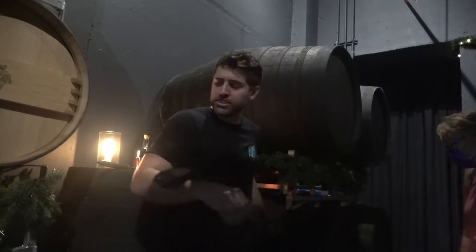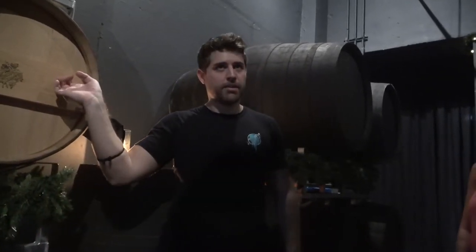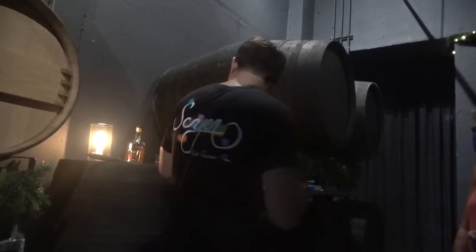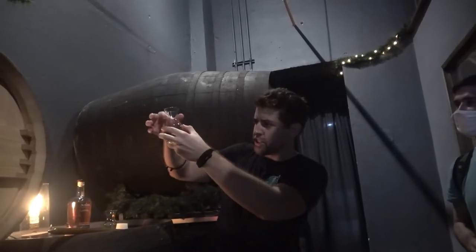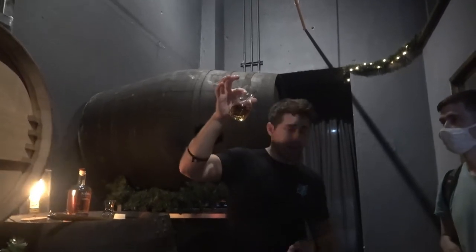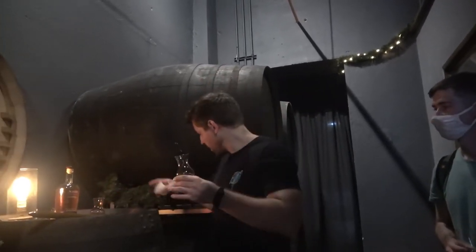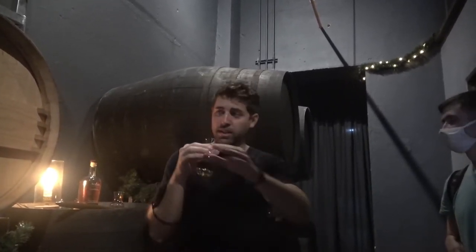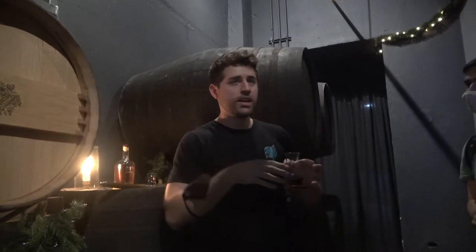We'll try this one — this one's getting close to being ready. It has about four more months until it's ready to be bottled. These ones right here are close to eight months. This one's younger and you'll see the difference in color as I fill it. You remember the color of the glass in the last one? It's not a huge difference, but there's a difference — it's not those dark red hues, it's a little bit more amber. That's to do with the barrel; they're younger.